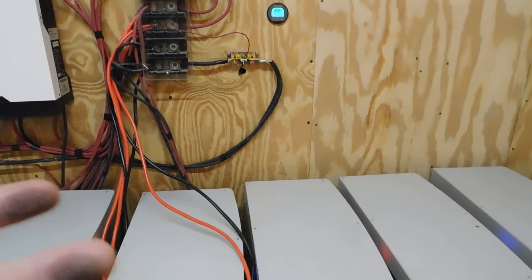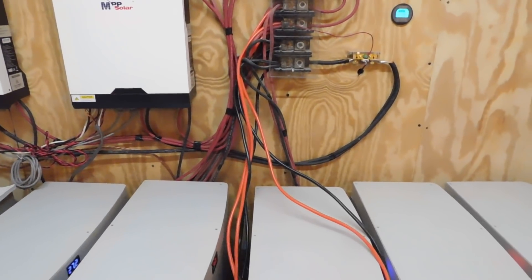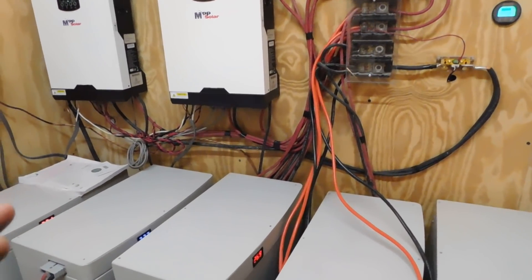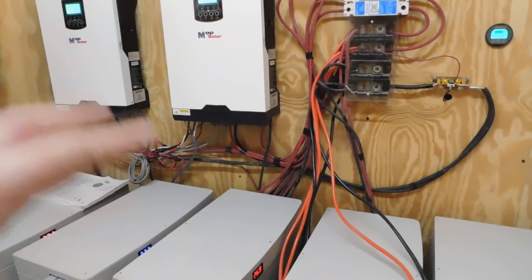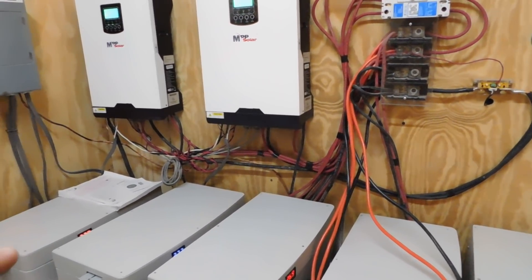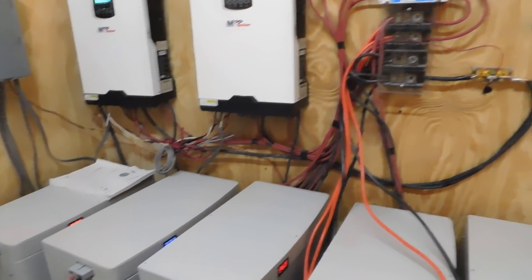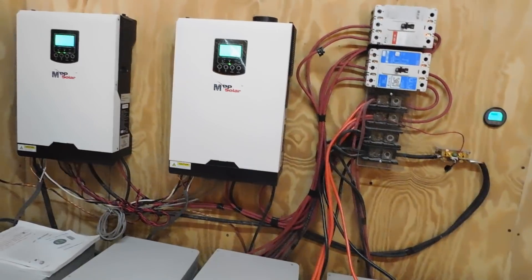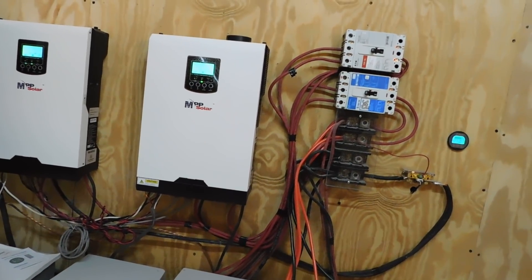We have 8 batteries total. When I increase my solar array I could add more batteries as well — that's an option down the road. These are a 24-volt system, which is what we have. We started out with a 12-volt system when we first started our solar, then went to 24-volt. I could increase to a 48-volt system, but the 24-volt works really well for our needs — anything I want to run, I can run.